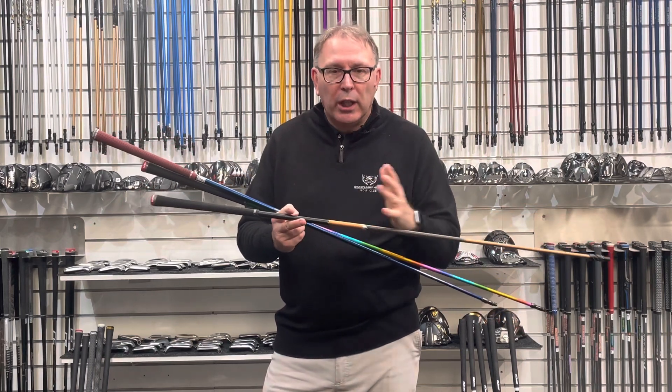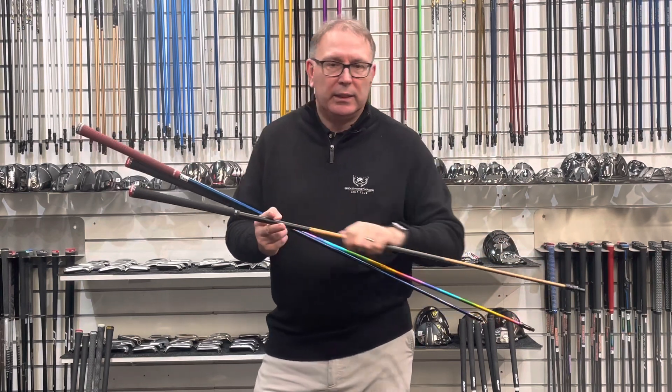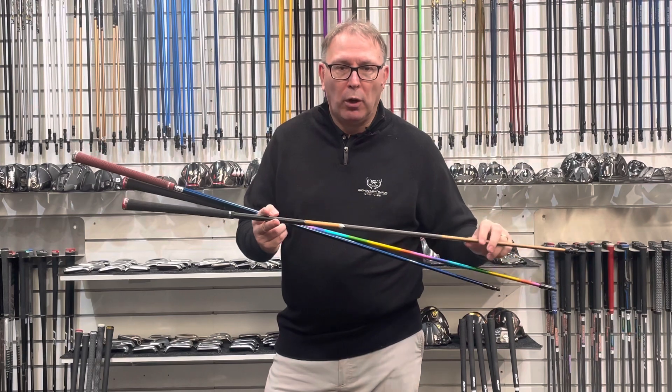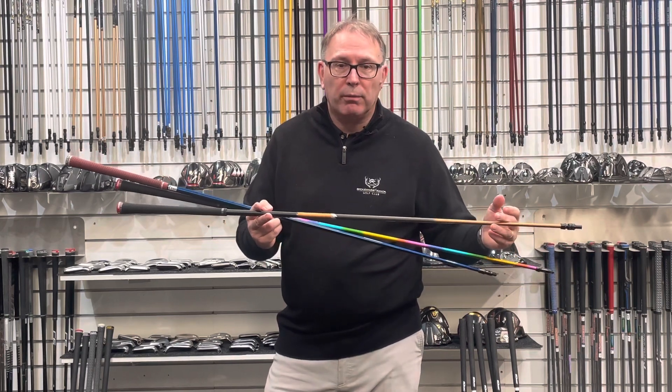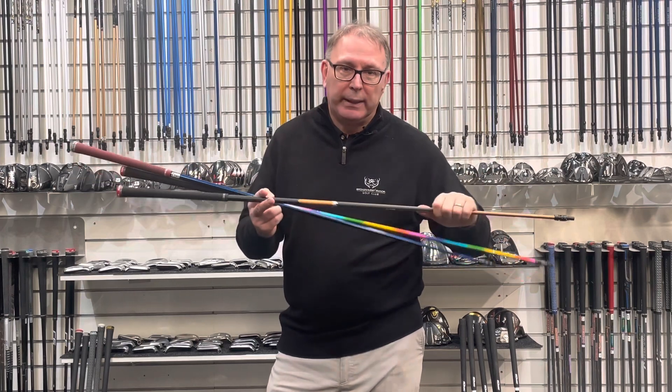With a cheap shaft, it's basically full of resin with a bit of graphite in it. These premium shafts, though — you could put a torch on this and it's just going to burn and glow hot, because it's basically pure thread with very little resin attached to it. That's what makes it expensive.